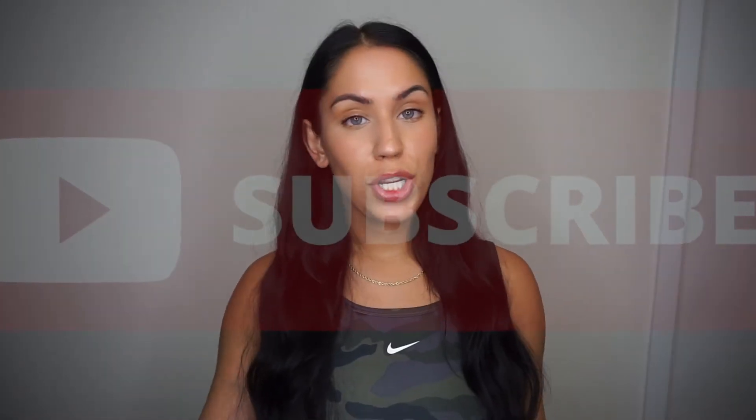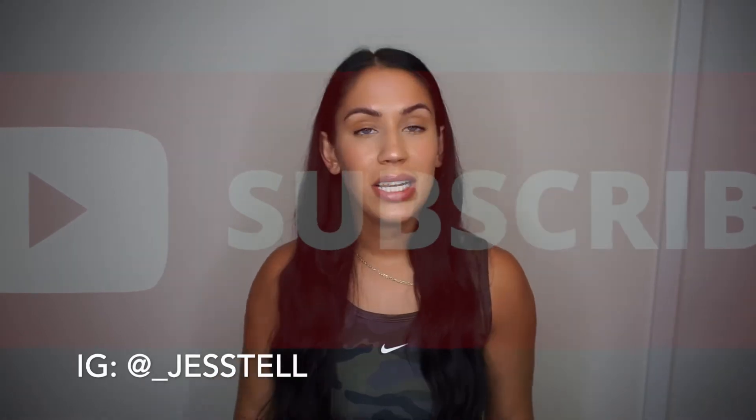What is up, you guys? Welcome back to my YouTube channel. My name is Jessica. In today's video, we are going to be reviewing the TC1 products. I'm going to be giving you my honest opinion. This video is not sponsored, but I do have a discount code with TC1.